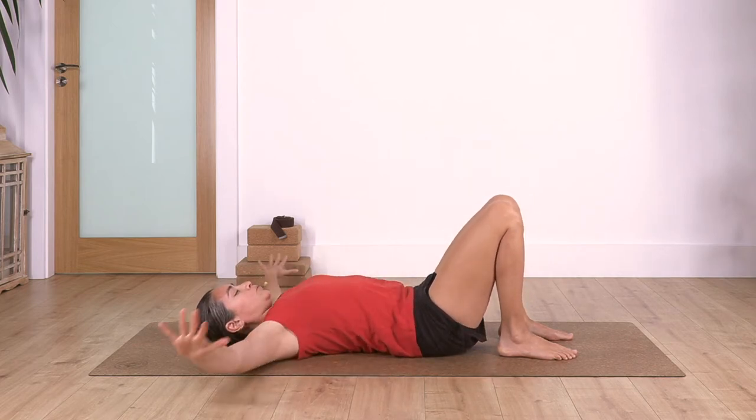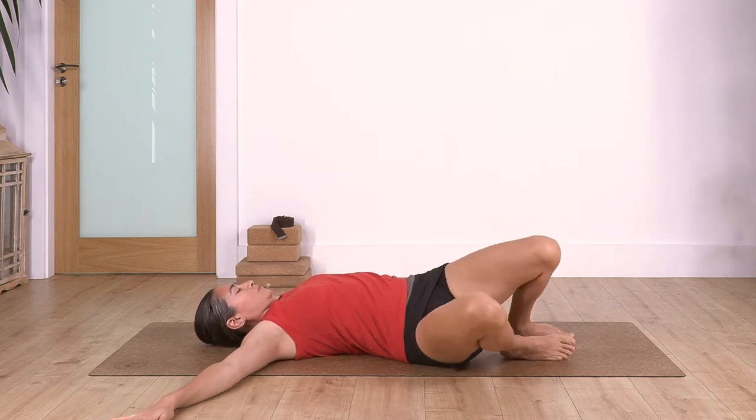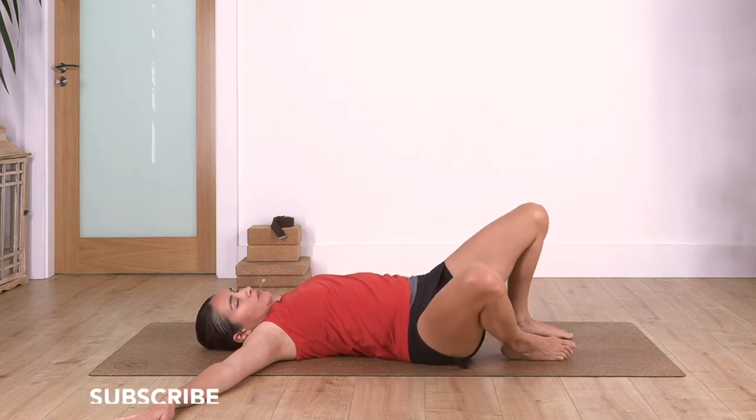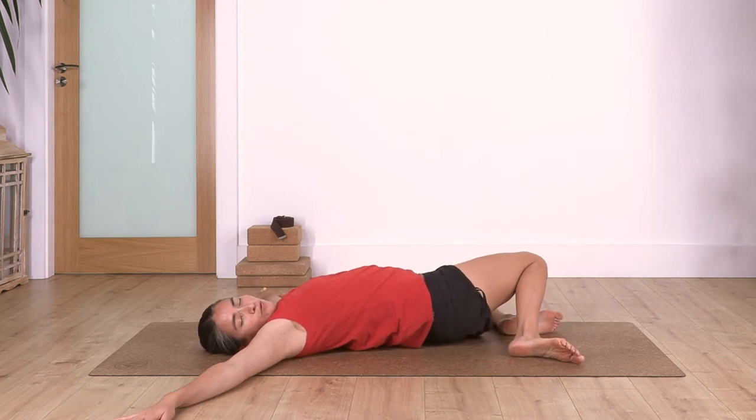Open your arms beside your shoulders, palms facing down. Drop your knees towards the right side and move your face towards the left. We hold for four, three, two, and just one more. Back to center, drop your knees towards the other side, and we hold for four.